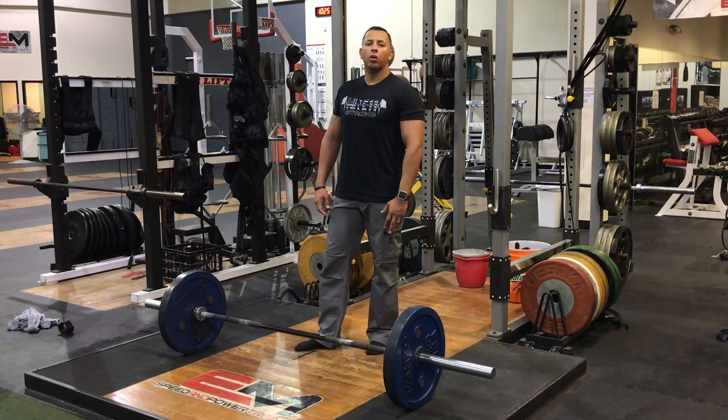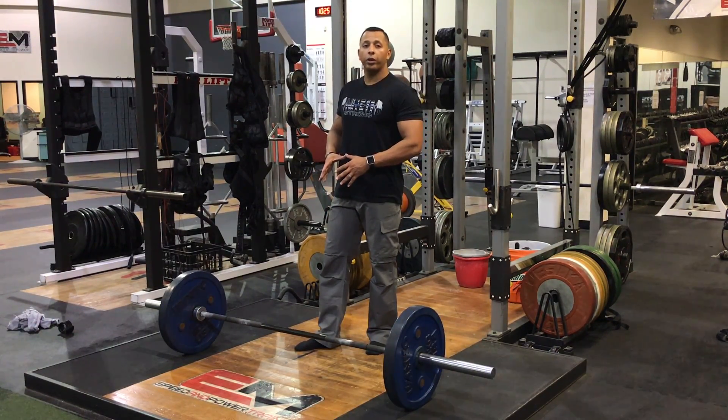Hey, what's up guys? I'm Drew with 911 Strong. I'm just gonna give you guys a quick little video breaking down the deadlift — how I set up, how I initiate the lift, and how I teach it to my clients.